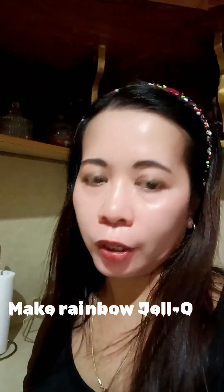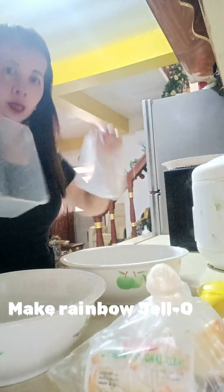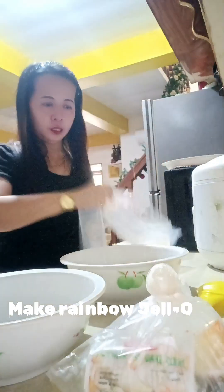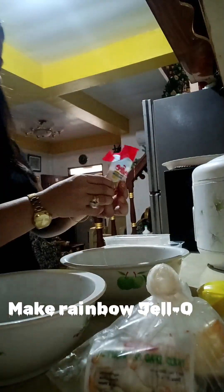I'm only going to use three kinds of colors — red, green, and white — and I think I'm gonna use yellow too. I'll try my best. I also prepared my containers and I make sure that they're dried.